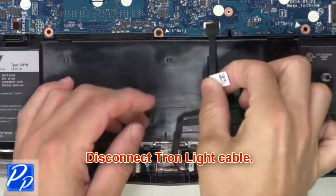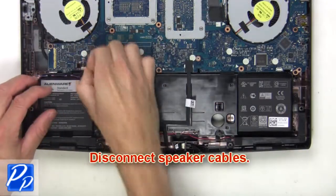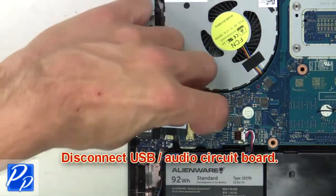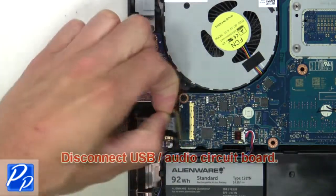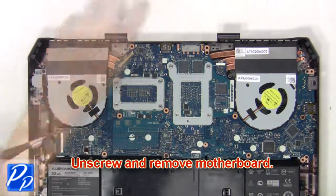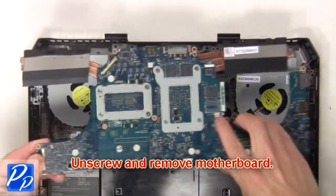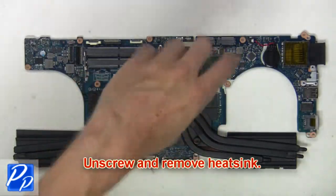Now disconnect the Tron light cable. Then disconnect and remove the speakers. Now disconnect the USB audio circuit board. Then unscrew and remove the motherboard. Now unscrew and remove the heat sink.